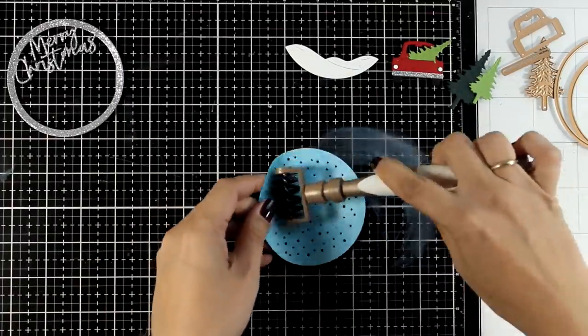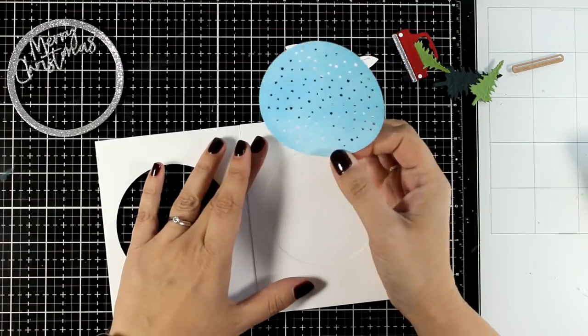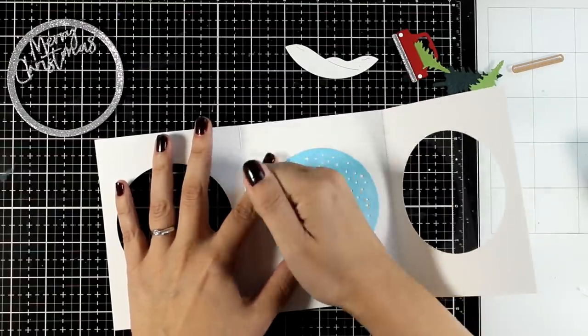Since this is the background of the scene I'm going to create, it's time to stick it down. I'm going to use the top flap with the window to align it perfectly on the inside of the card, and I used glue to stick it down.